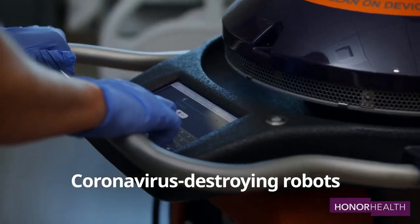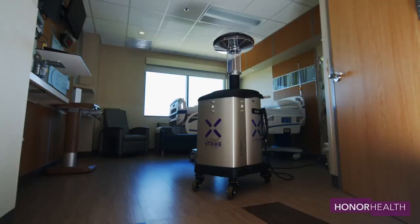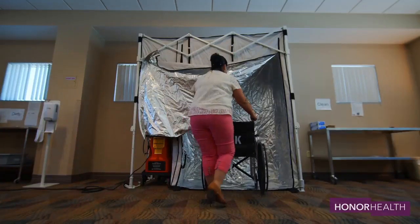The robot is called Light Strike, and it was created by a company called Xenex. It can destroy the coronavirus in just two minutes. HonorHealth has 32 of these robots throughout its five hospitals in Arizona — it's actually one of the largest fleets in the country.